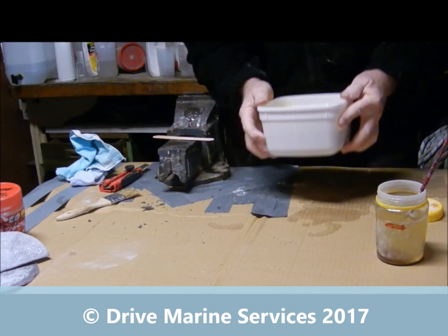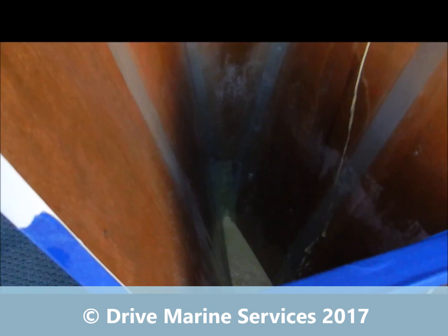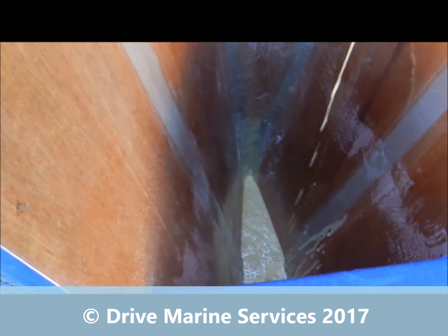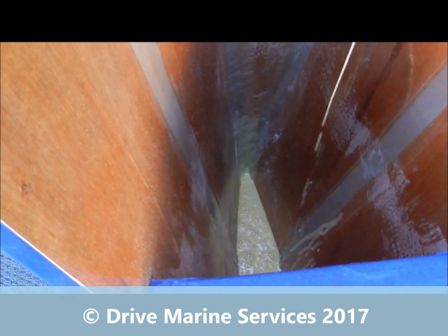We go and pour it — and that's why it's called pouring foam. There we are, that's with it freshly poured. Watch it as it starts to expand — see it expanding, it's rising already.